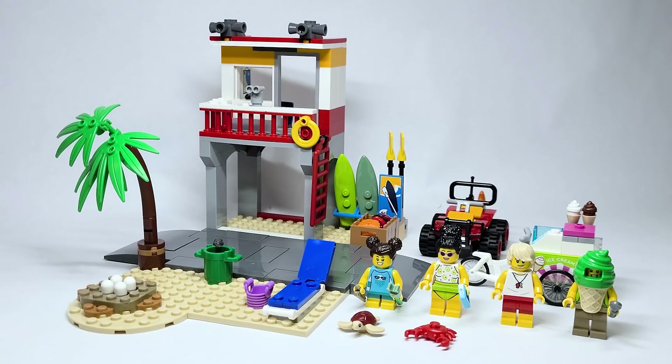Let me know if you want me to go out and get every single building set so we can have like a giant city just to see what all the 2022 sets get you.